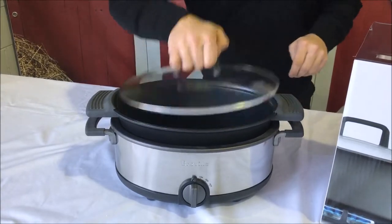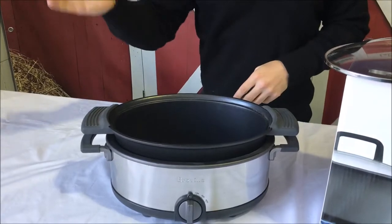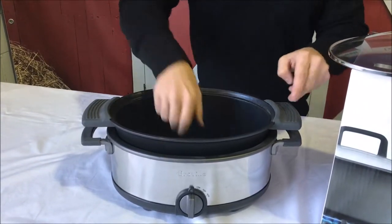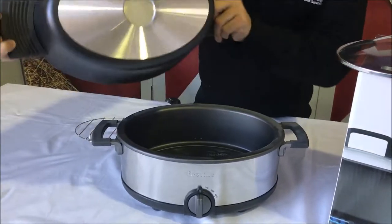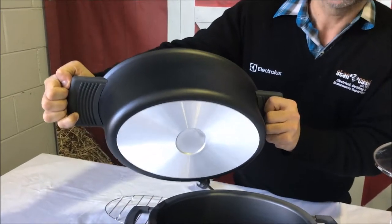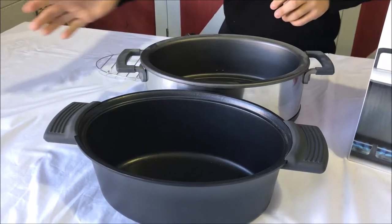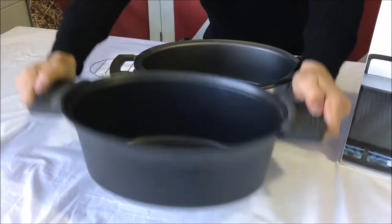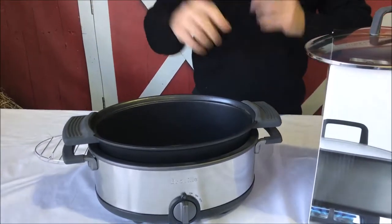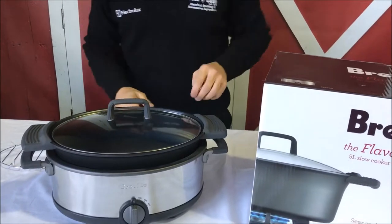Another good thing about this slow cooker is that with most slow cookers — when they're porcelain — you need to put the meat into your own frying pan, sear it, and then bring it to the slow cooker. With this one, you can see the base is solid, which can be put onto a gas or electric stove. So you put that onto your stove, put your meat in with your oil, cook the meat, and then bring all the juices to the slow cooker. Add all your other ingredients — your vegetables and whatever else — put the lid on, and then turn it on.